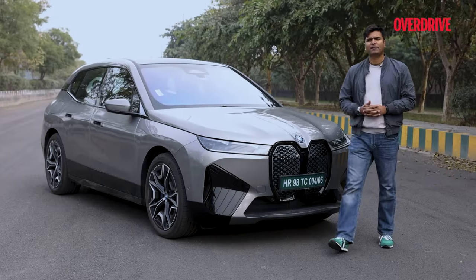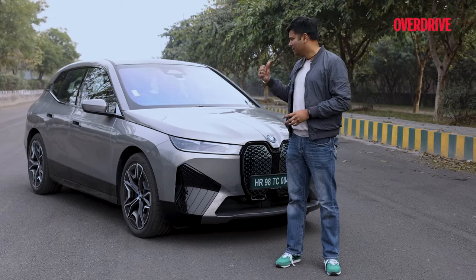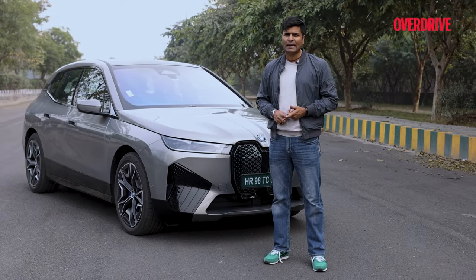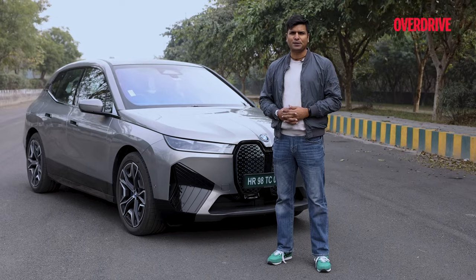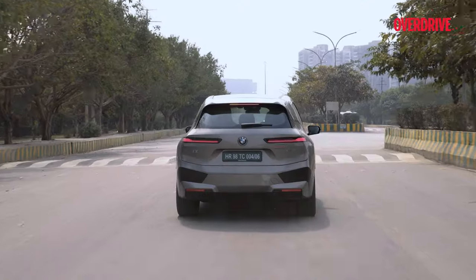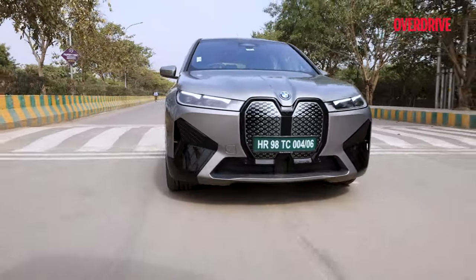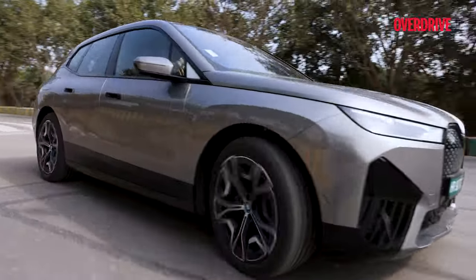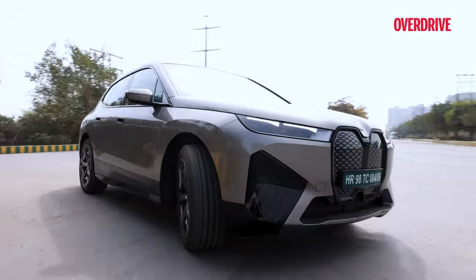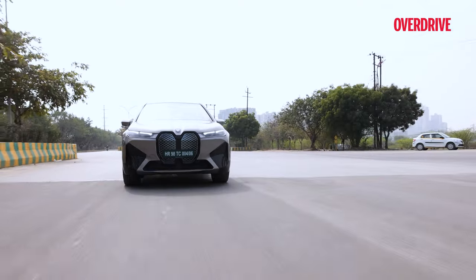Based on feedback from customers, BMW has made some changes and now claims that this iX50 is the biggest, the quickest, and comes with the highest range in its segment. The horsepower, torque, and range figures have gone up and the 0 to 100 figure has gone down. New paints, new wheel design, and two-axle air suspension are part of the iX50 now.